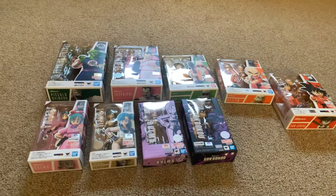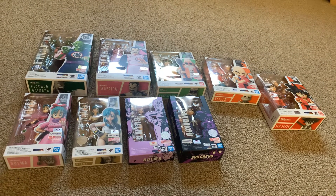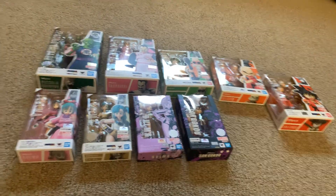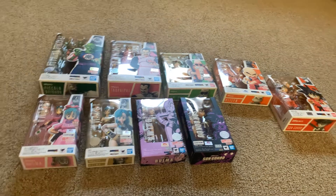Hey guys, it's Chaos Master Brian here. Today I'm going to do a review of the Dragon Ball — original Dragon Ball — SH Figuarts line, and also show you the newest addition to my Dragon Ball SH Figuarts collection.